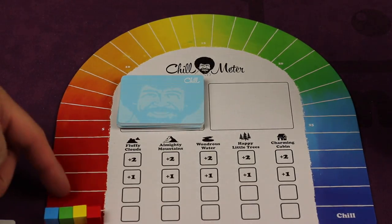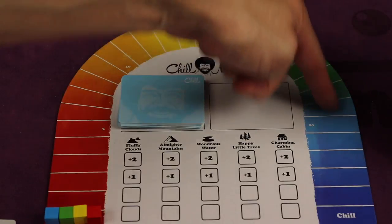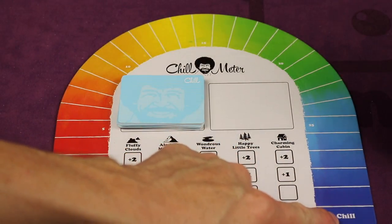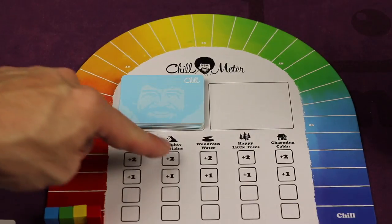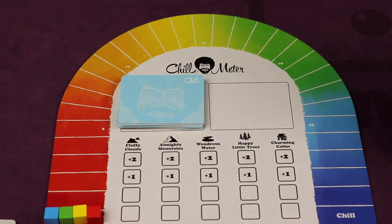Now this is a racing game. You're trying to get chill points all the way to the end through the color palette to get to chill — the first one there is the winner. Here's the different things you'll be painting: Almighty Mountains and wondrous waters as well.